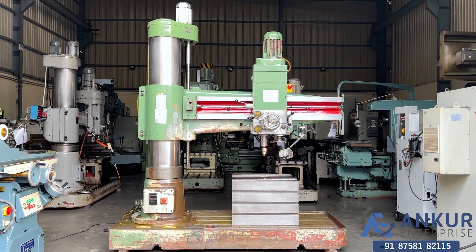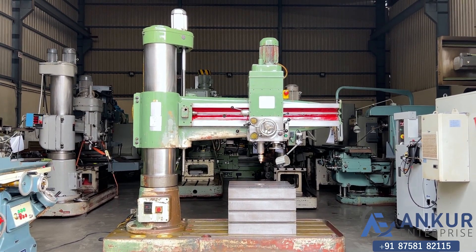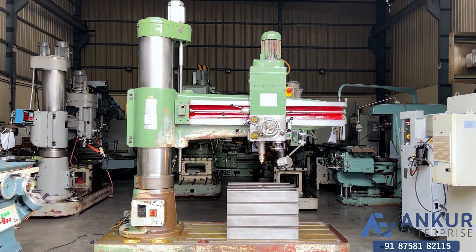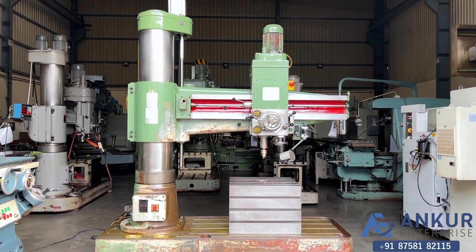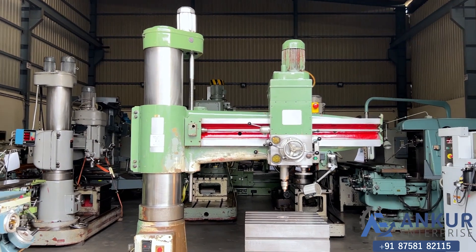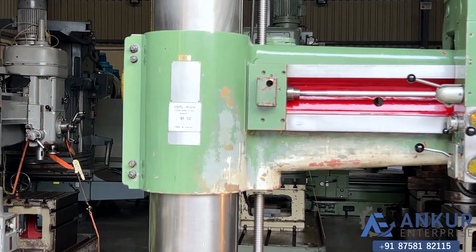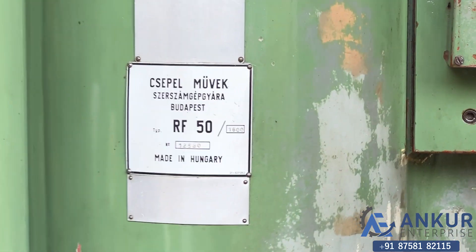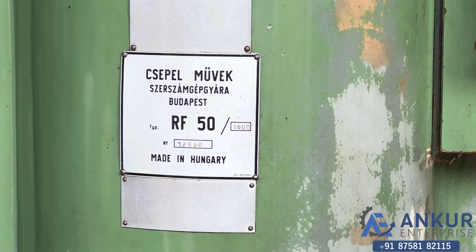Radial arm drill machine in excellent working condition. The make of the machine is Simul Hungary and the model of the machine is RF 50-1600.